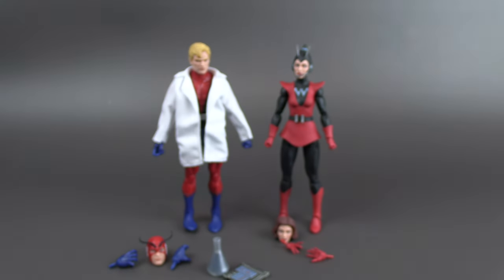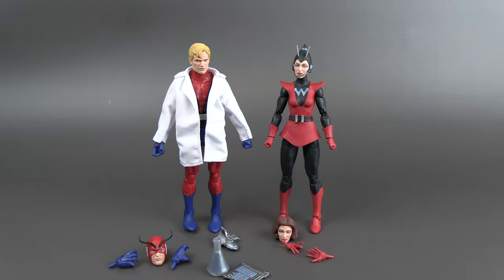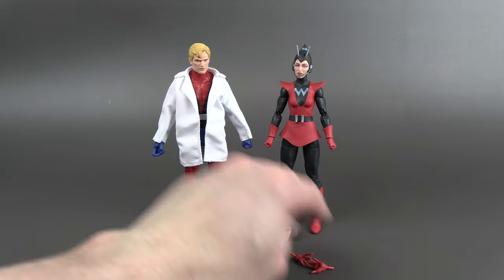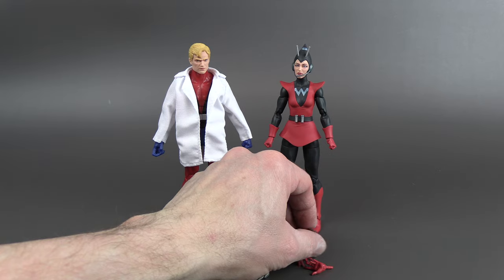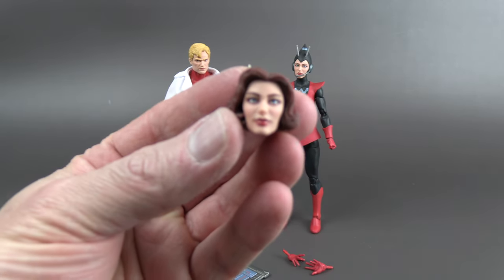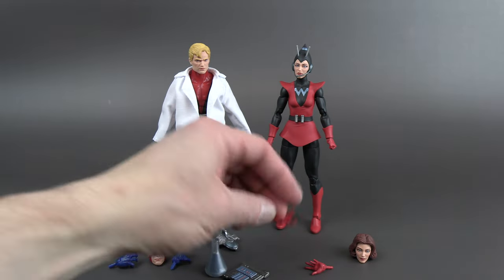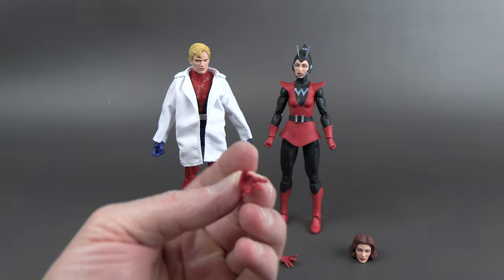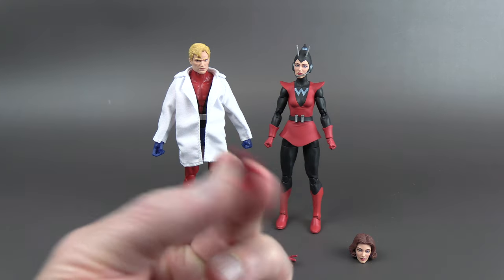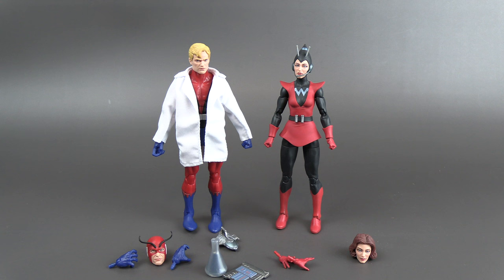That's pretty cool — you can pretend the six-inch figure is a giant figure holding the jet. For Wasp, you get the unmasked head which looks really nice, and you get some splayed-out dynamic comic-book hands, as well as fisted hands.